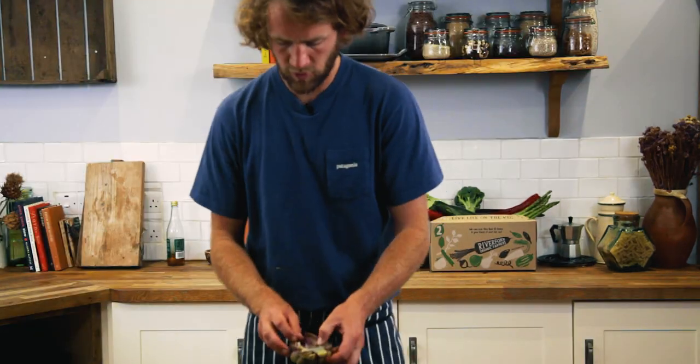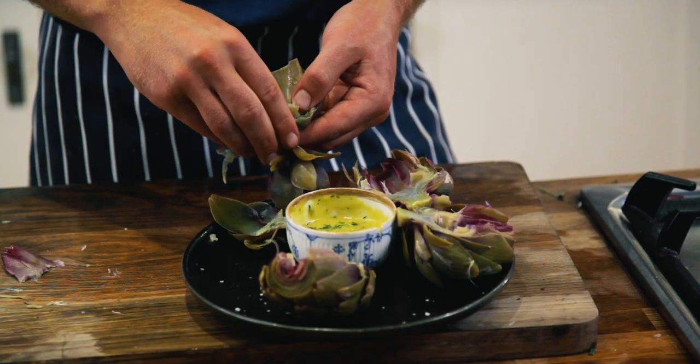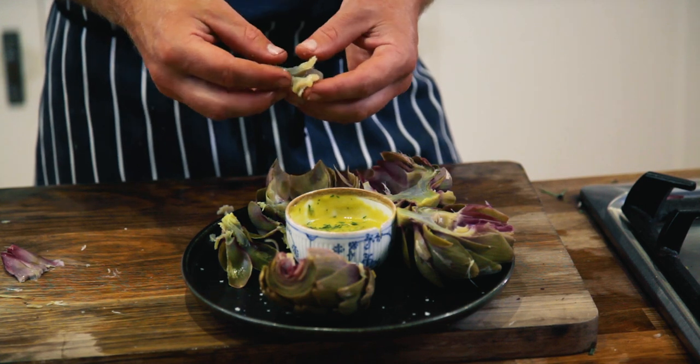Absolutely delicious. Also, once you've eaten the petals away, you've got this delicious heart right here, which is absolutely unbelievable.